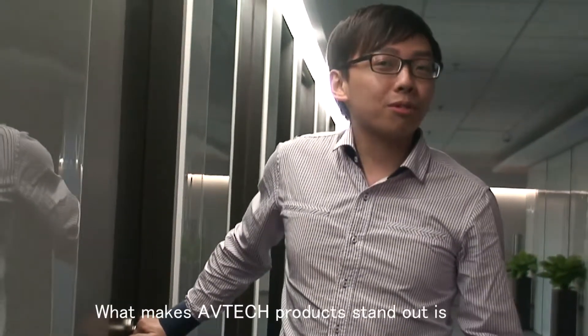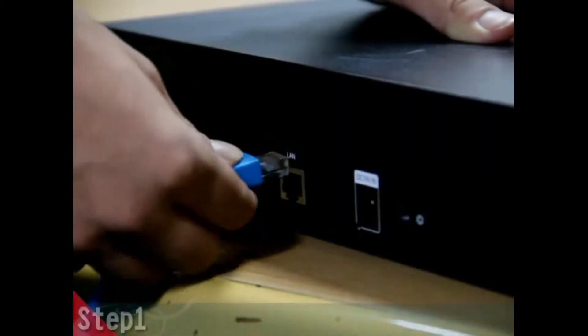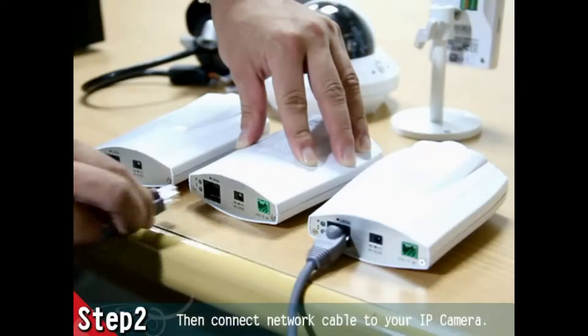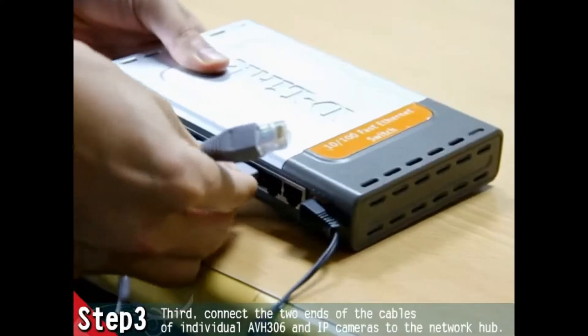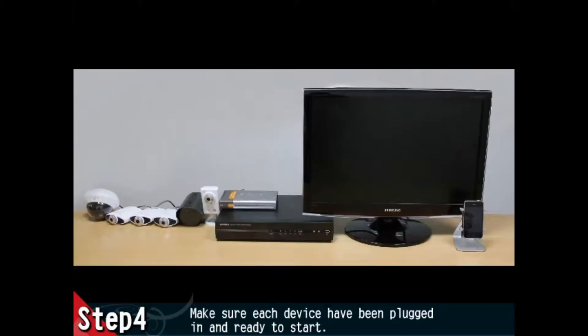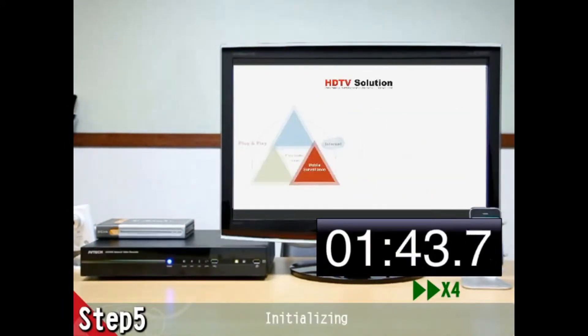What makes Avitek products stand out is setting up a surveillance system in five steps. First, connect the network cables to the NVR and the IP cameras. Connect the cables to the hub. Make sure all devices are ready. Then turn on the NVR. After two to three minutes, you're finished with setup.